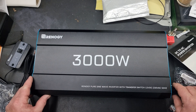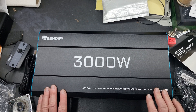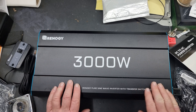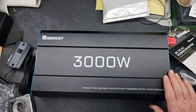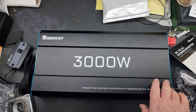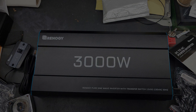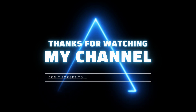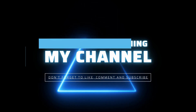Cheers for watching — please like and subscribe. I'll be wiring all this up and hopefully get it all up and running. In three weeks I'm going away and we'll be charging an e-bike on it. Thanks a lot — please like and subscribe, I'll see you next time.